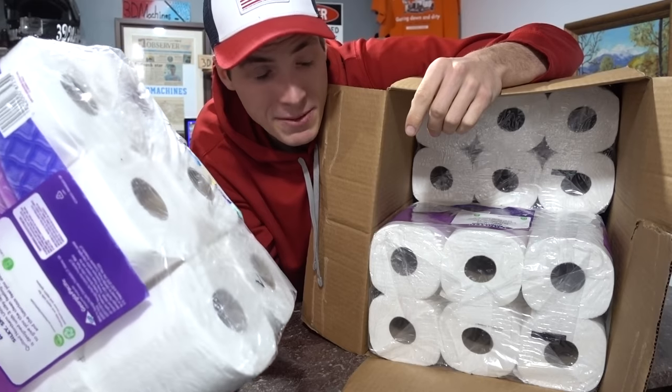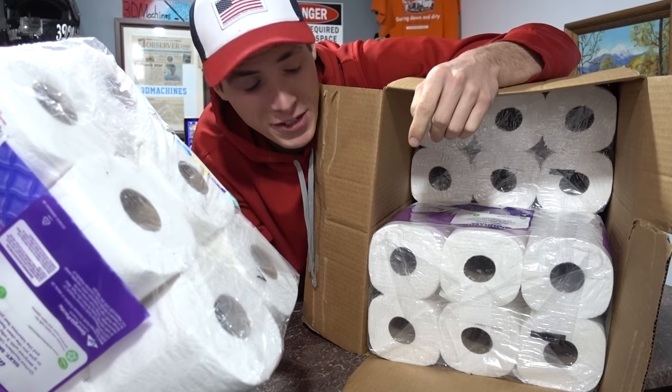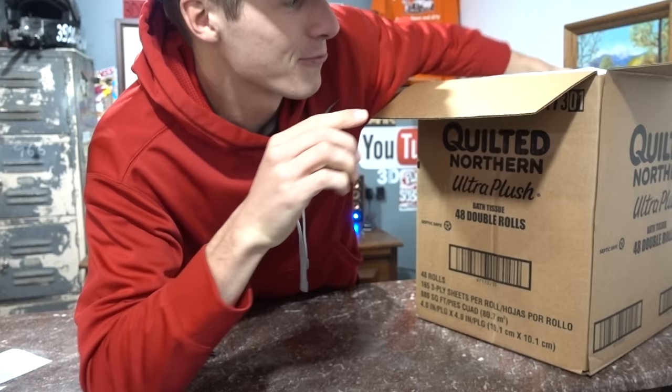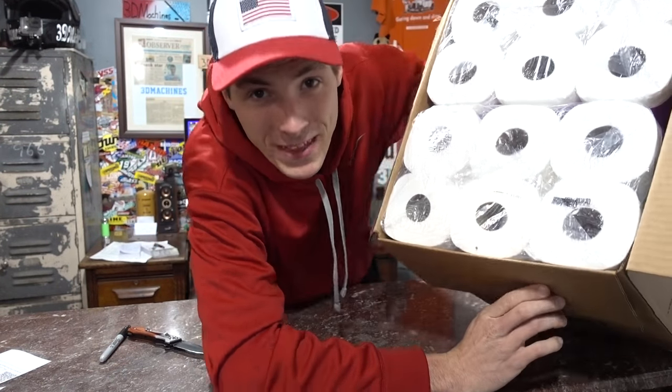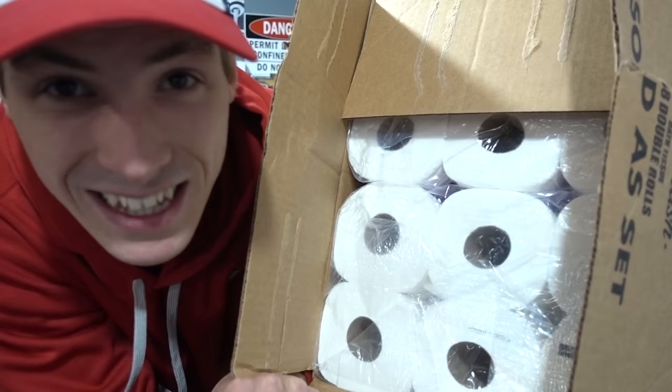Literally — Mr. D-Man sent me 48 rolls of toilet paper! Does the D stand for dump? Because I sure can take a lot of them. Thank you D-Man for the original idea of sending me toilet paper — it will be used, trust me. I hope you guys enjoyed this extremely interesting 3D Machines production. Before I leave, I want to know your funniest number-two reference, joke, or riddle — leave it in the comment section. I'm looking forward to smiling until tomorrow. 3D Machines out!